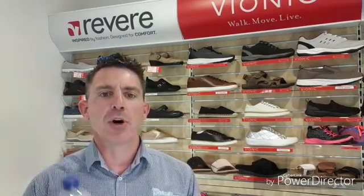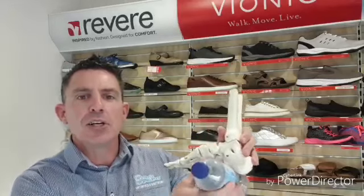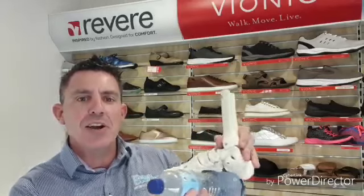So ice therapy in the early stages is going to be great to reduce that inflammation, and the best way to do this is with a frozen water bottle. Grab yourself a water bottle, fill it full of water and freeze it overnight. Then, as often as possible, roll that frozen water bottle under the arch from the heel to the ball of the foot. It's going to be great to reduce that initial inflammation and help you get on top of the pain as quickly as possible.